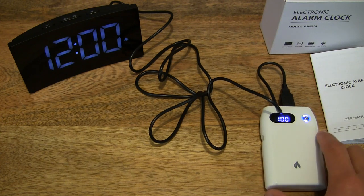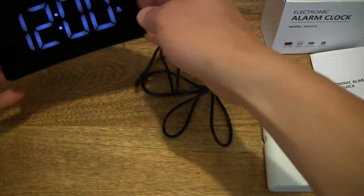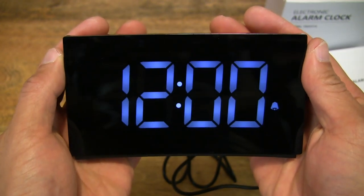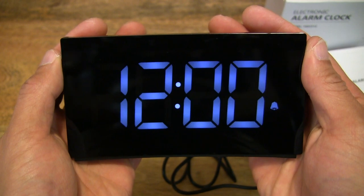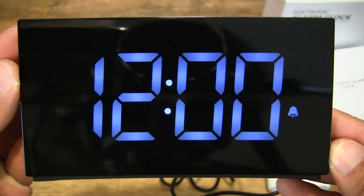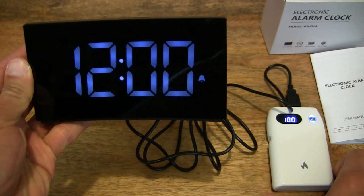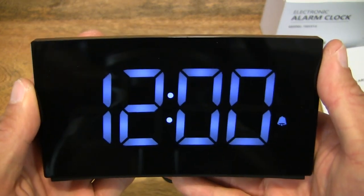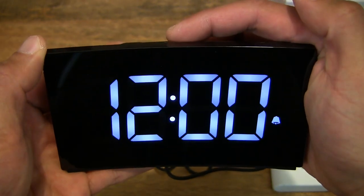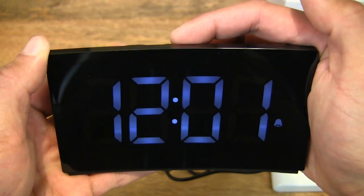Just bear in mind I might have to keep waking the power bank so there's a constant power source going into the alarm clock. Nice good look at the clear display — very large and legible. This one is in white; there's also a red one. The power went off momentarily — I should have used a mains USB charger instead. There is a dimmer switch that lets us toggle the brightness of the display. You can turn it off completely as well — so low, medium, and high brightness.